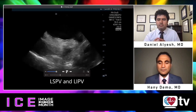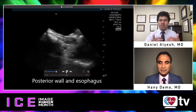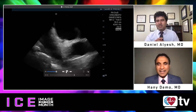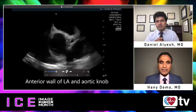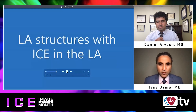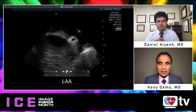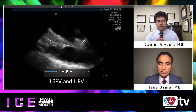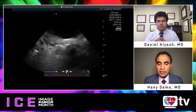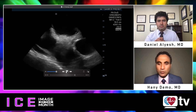It may seem counterintuitive to rule out atrial thrombus by putting ICE into the left atrium — what if there's a thrombus? I would not perform a transeptal puncture if I have any doubt about a left atrial appendage thrombus. However, if the patient has a PFO, I will carefully advance the catheter through the PFO to look. My favorite views for LAA thrombus assessment are the RV inflow/outflow, advancing into the pulmonary artery, and the coronary sinus — giving nearly orthogonal views of the left atrial appendage to exclude clots.